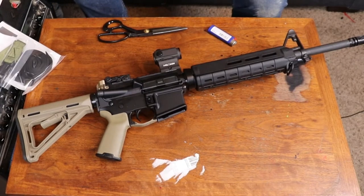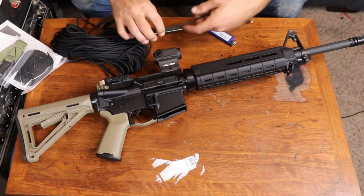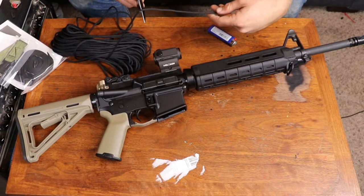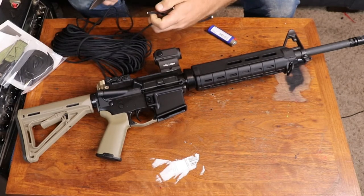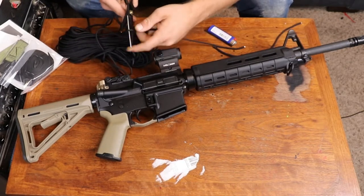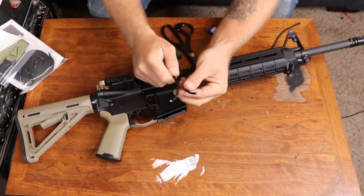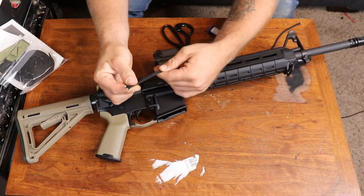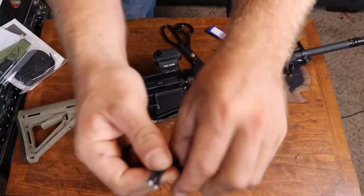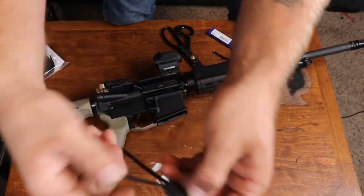QD mounts are great, and they're probably better, but honestly I don't like spending like 60 bucks on mounting hardware. 550 cord works fine — you should probably replace it about once a year. With your emergency kit, you should probably have 550 cord in there. So I'm just cutting off about a foot or so. I'm going to take these two ends, put them together, loop them and bring them back through the hole. Be generous with how much you cut — give it about a foot.